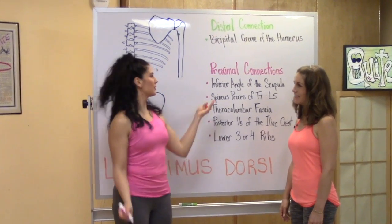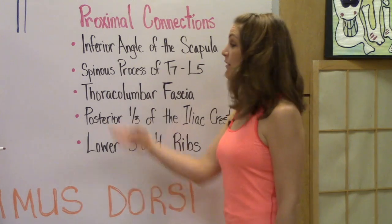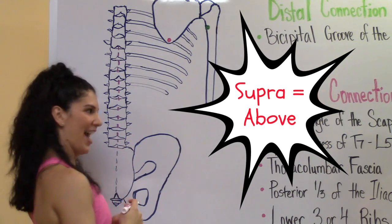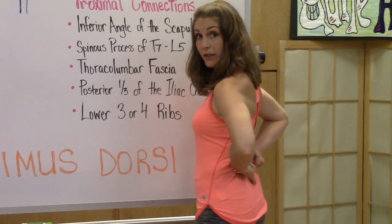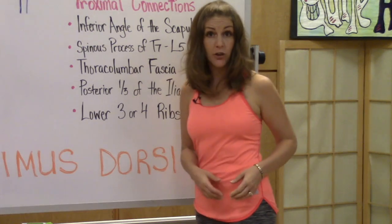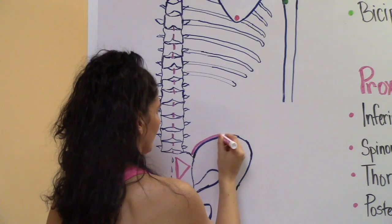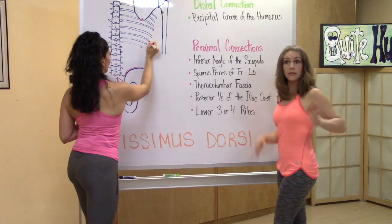Next, we have the proximal connections, starting with the inferior angle of the scapula. Next, we have the spinous processes of T7 all the way down to L5, connected by the supraspinous ligament. Next, we have the thoracolumbar fascia — that's the white diamond you see in pictures on the low back. It connects down to the second or third sacral segment, depending on who you are. Next, the posterior one-third of the iliac crest. And finally, the lower three or four ribs — another variation.